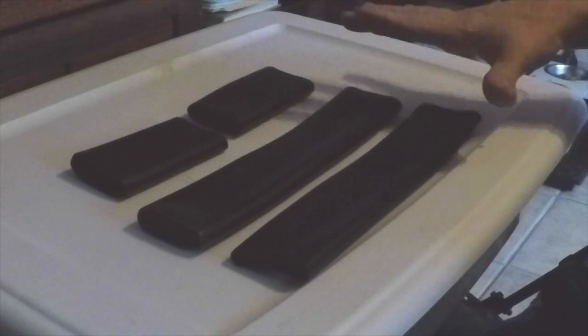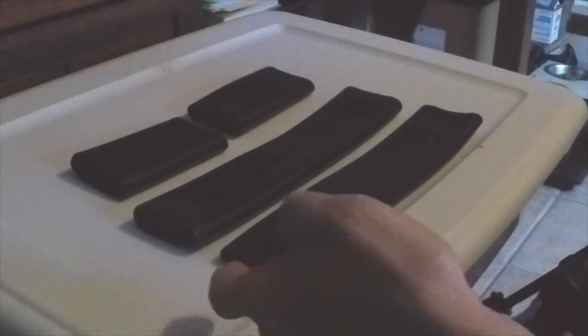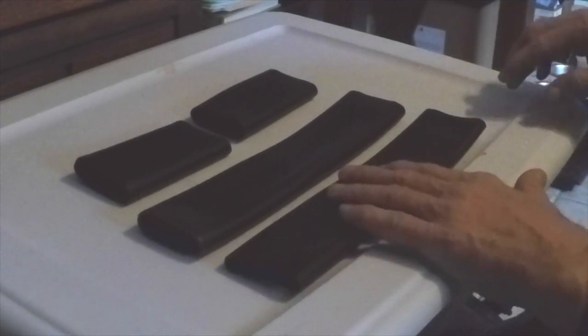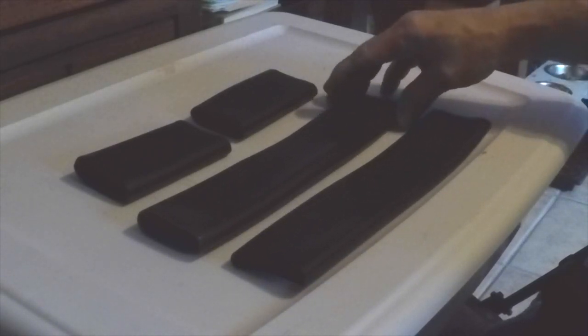This is what a seat belt guard looks like. The way they're installed is the seat belt is pushed in through one end, and a coat hanger comes in handy — a piece of coat hanger wire — and comes out the other end. I've cleaned these out of the box so they're not dusty.